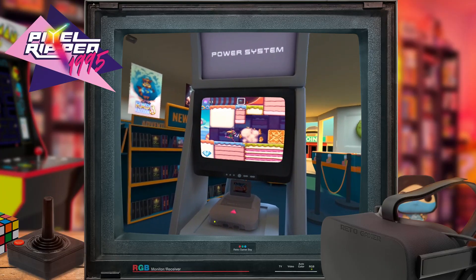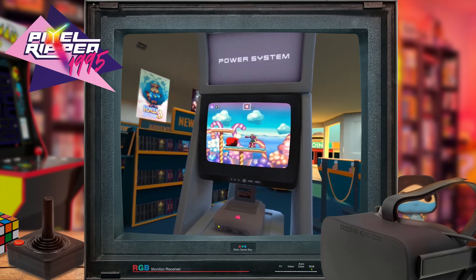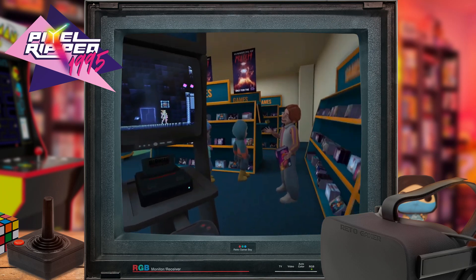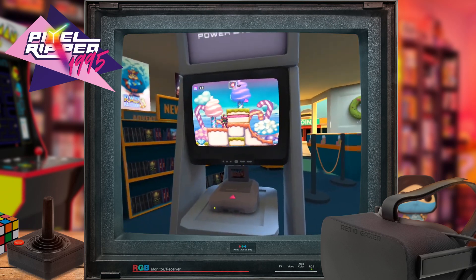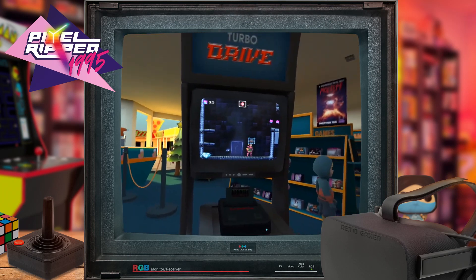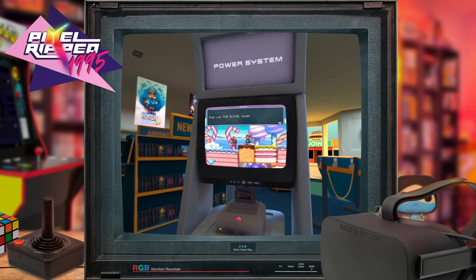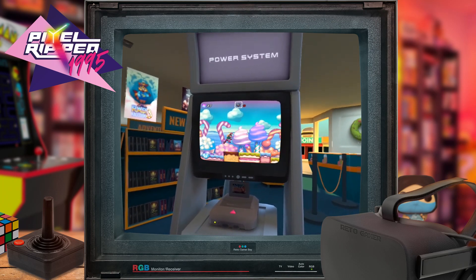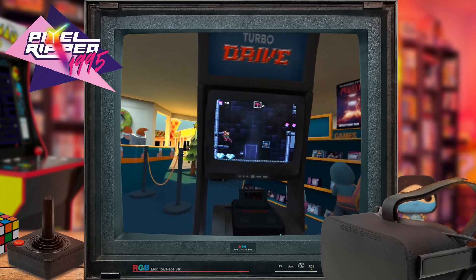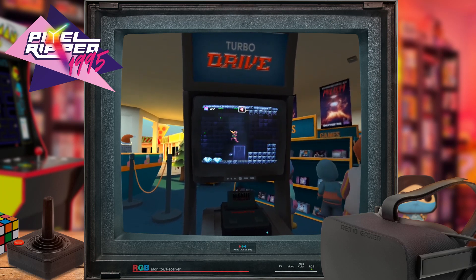There is a fantastic game set in a Blockbuster-type shop where you have two consoles in front of you — the first is the Power System, a SNES-type system, and the other is the Turbo Drive, which is clearly a Mega Drive. You start off playing with Dot on one game collecting gems or diamonds, and when you get stuck, you move over to the other console. Dot jumps to the other game and picks up power-ups, which you can then bring back to the original system. It's a genius mechanic that really mixes up the standard side-scrolling platform gameplay.